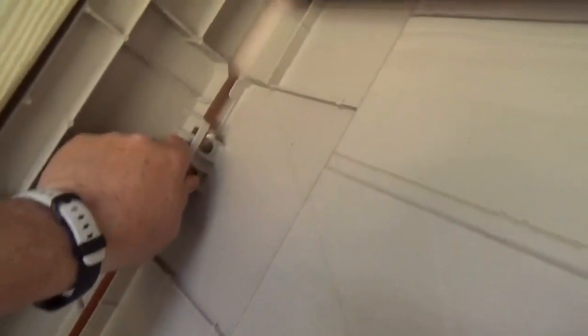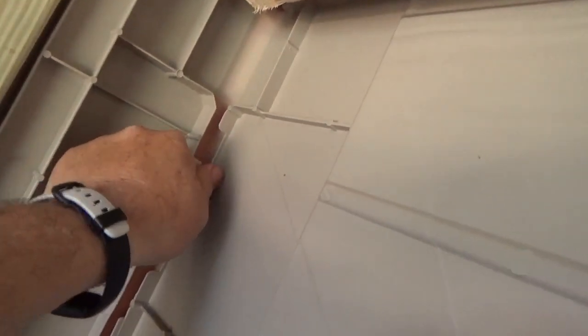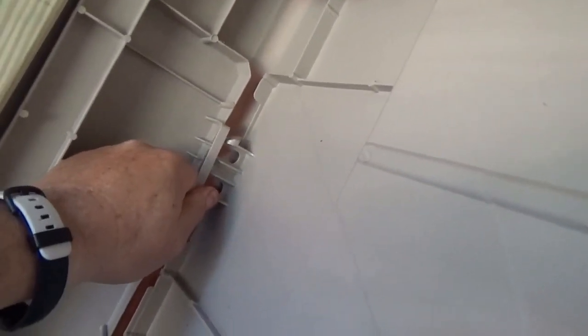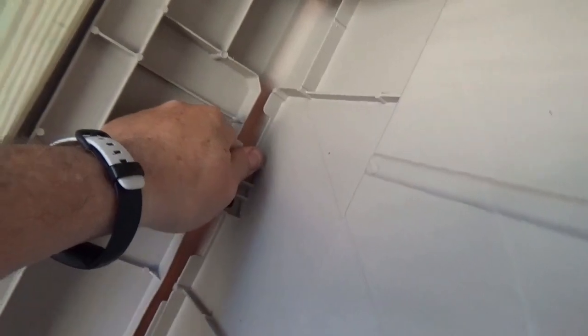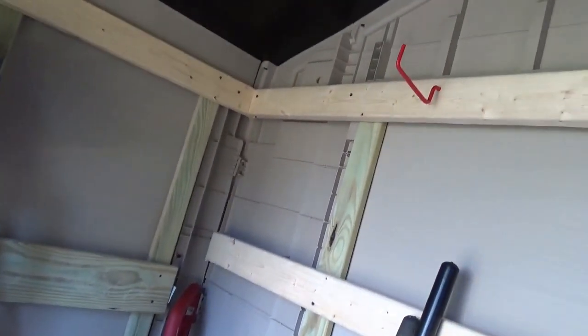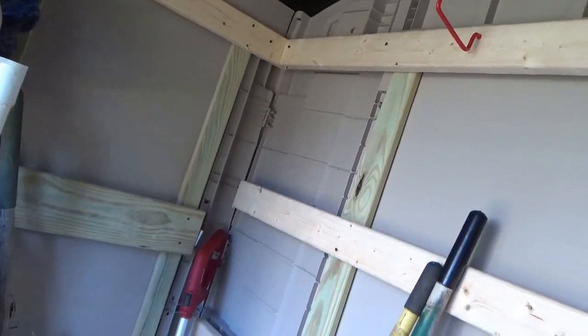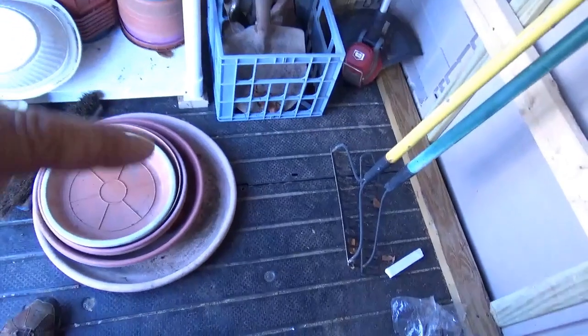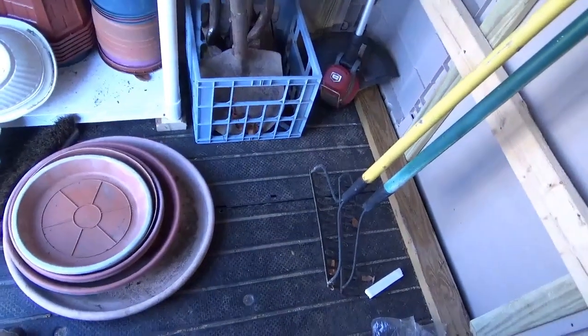I deliberately did not put this corner in yet because I wanted to show how these are supposed to snap together. Unfortunately, from sitting in a warehouse or sitting in your driveway, some of the plastic has a tendency to warp. For this shed to have its best structural integrity, you really need every fastener to go into place completely perfectly.